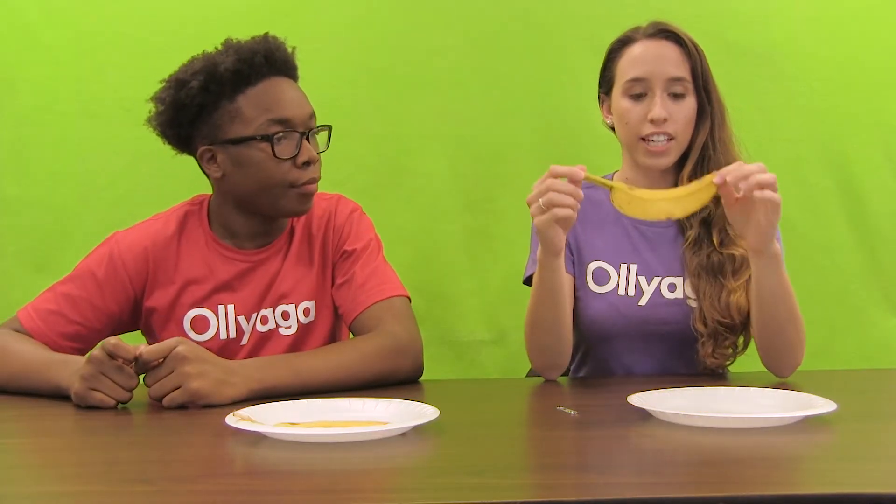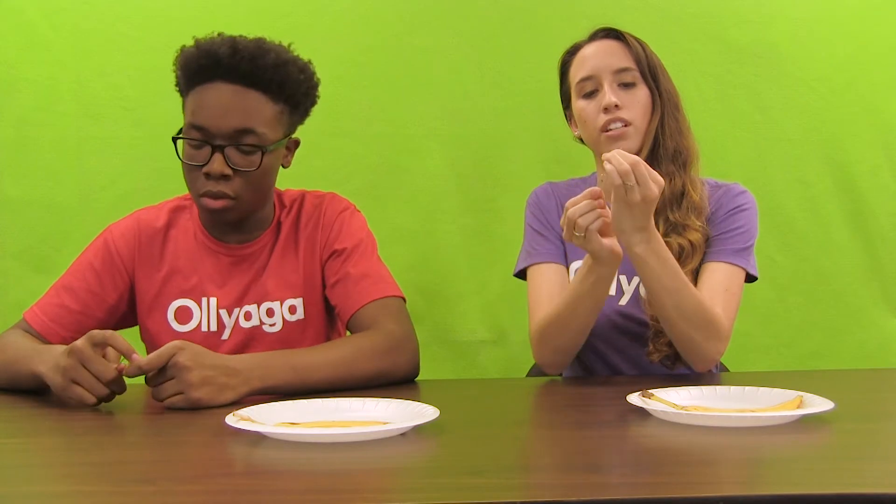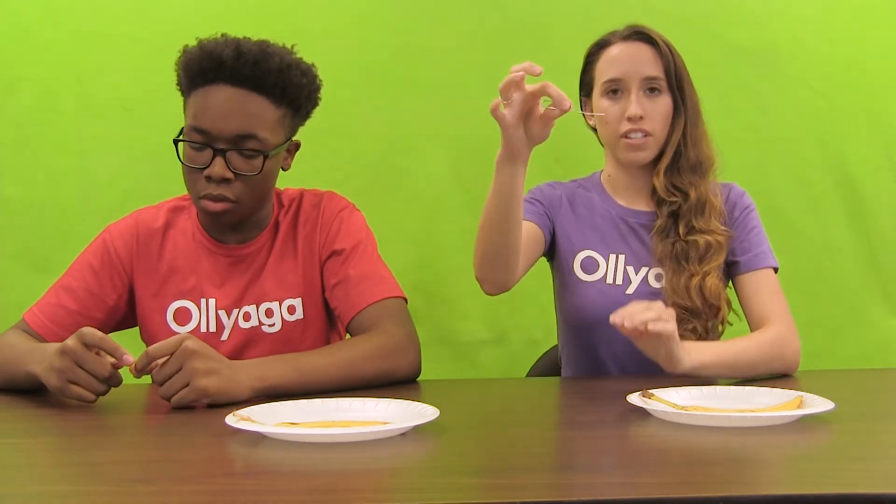Now that you've peeled your banana, you take your peel, put it on your plate, get your paper clip and unbend it so that it becomes your carving utensil. Then get ready to design.